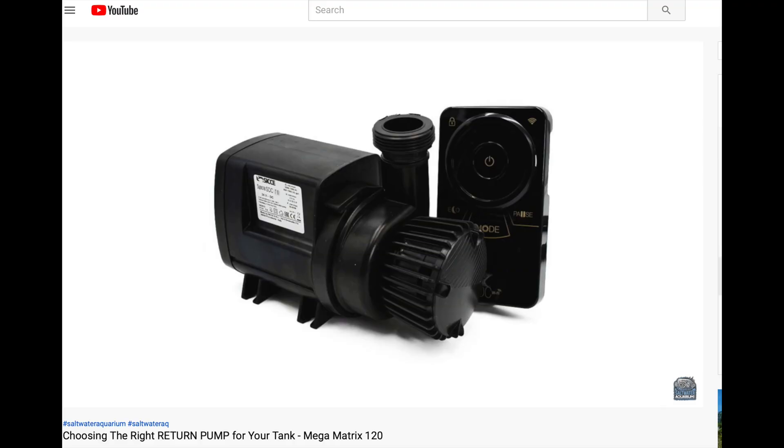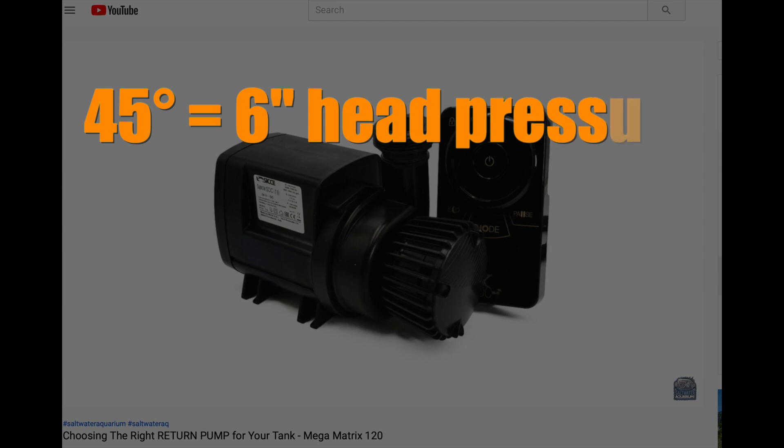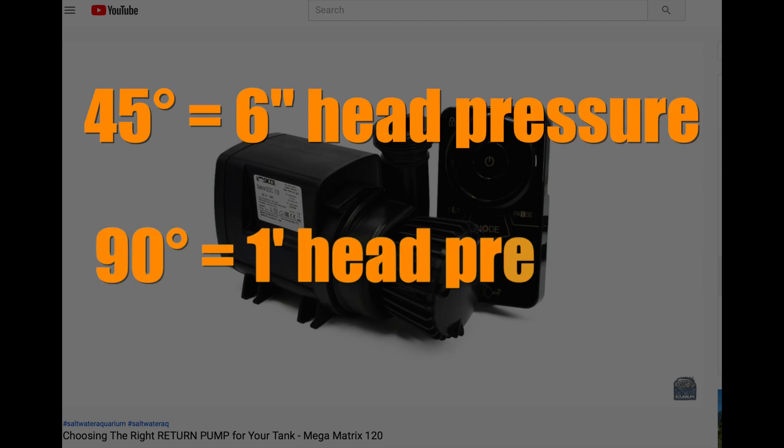We know from the return pump video that a 45-degree elbow adds about half a foot of head pressure, and a 90-degree elbow adds about one foot of head pressure. Most people say you should only use 45s — but here's the thing: it takes two 45s to make a 90-degree turn. So half a foot plus half a foot equals one foot. Now you've got twice as many connections to make, and when you start working with 45s over long distances you have to match up angles and distances, which gets to be a pain.